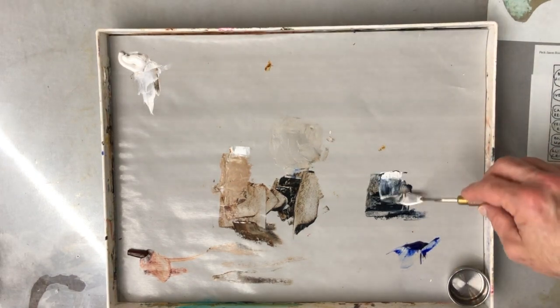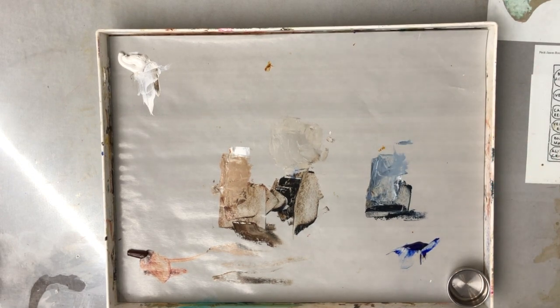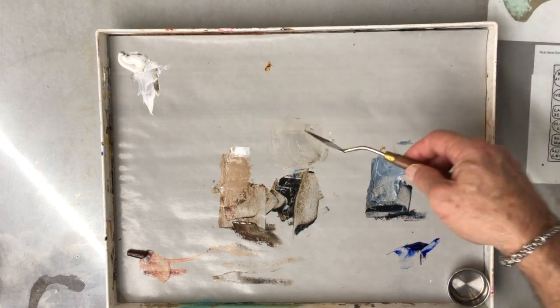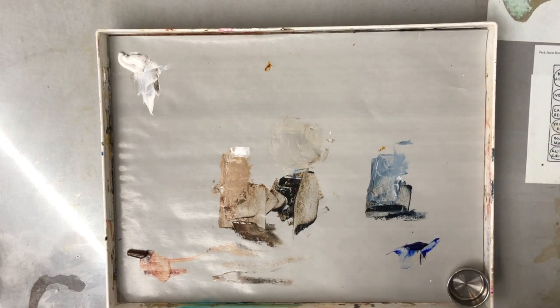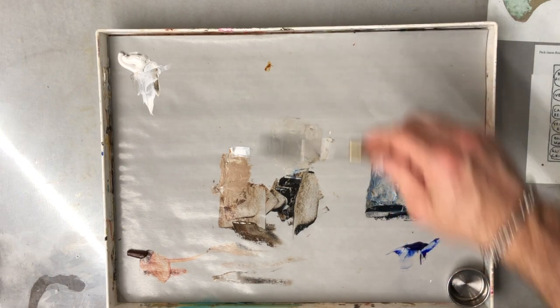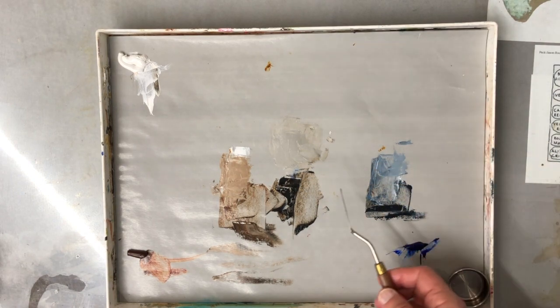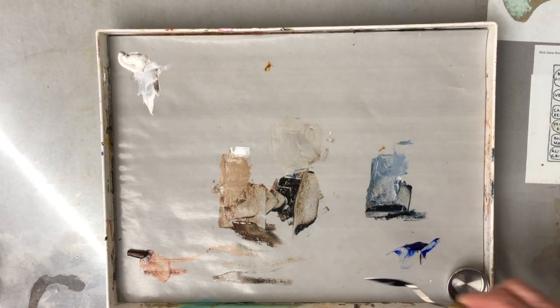Notice the way I've laid my palette out. Colors I want to be perfectly neutral I mix in the neutral middle part of my palette. As I add white to go lighter, I move up my palette; as I want colors to get darker, I move down. If I want colors to move more toward warm, I move to the left side; if I want them cooler, I move to the right side.